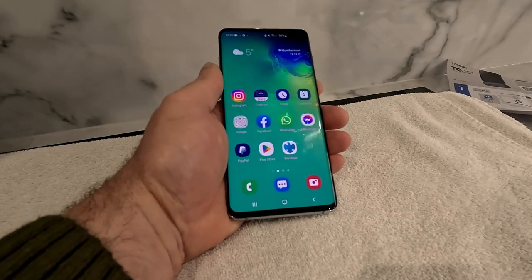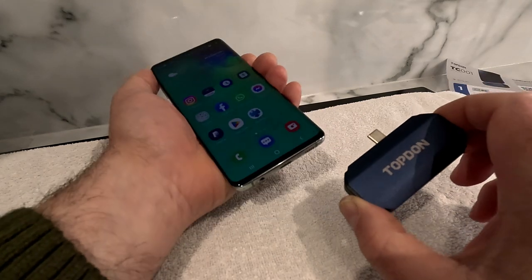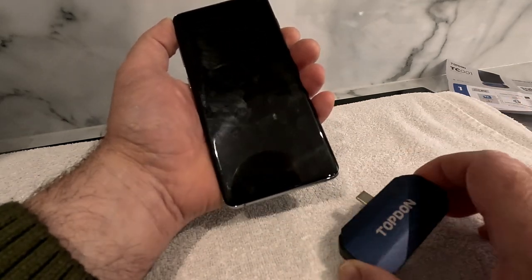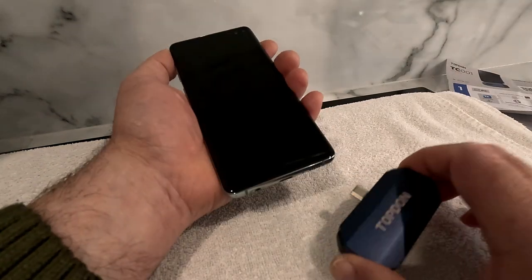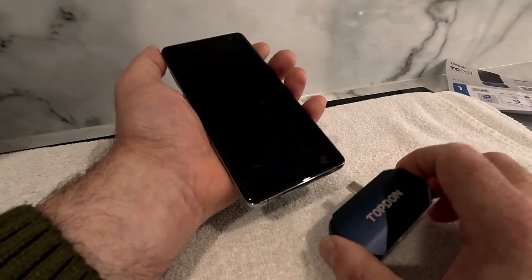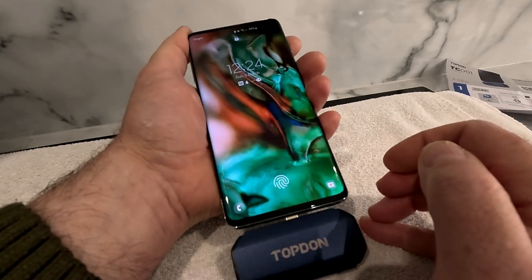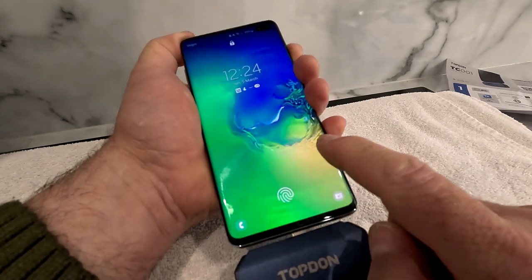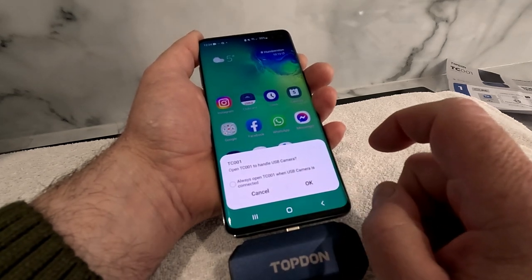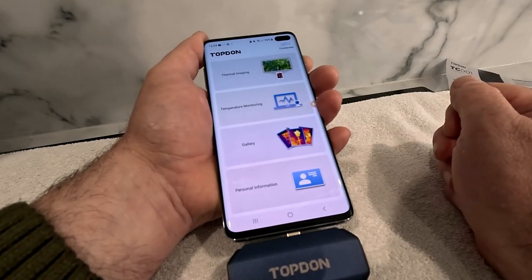So the app is loaded on the phone. The first thing I'm going to do is get the thermal image camera and plug it into the bottom of the phone — obviously the lens wants to be pointing away. I've had to take the phone out of its case because the USB connector doesn't push home fully enough, but that's not much of an issue. It's a nice firm connection and the first thing it asks is to open TC001 to handle the USB camera. We press OK and that takes us straight to the app.